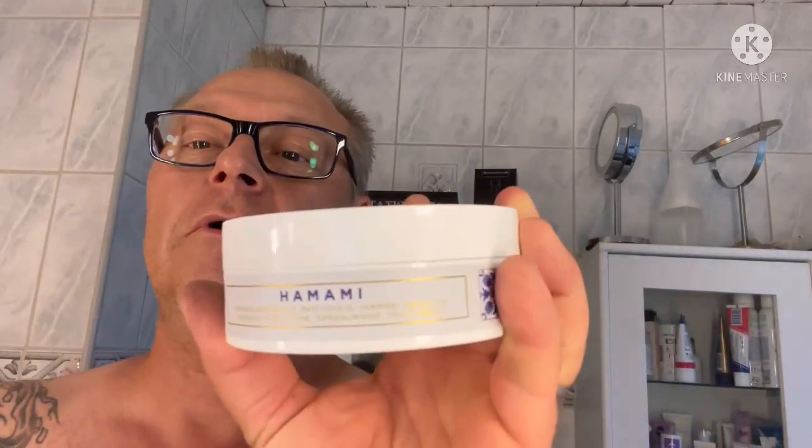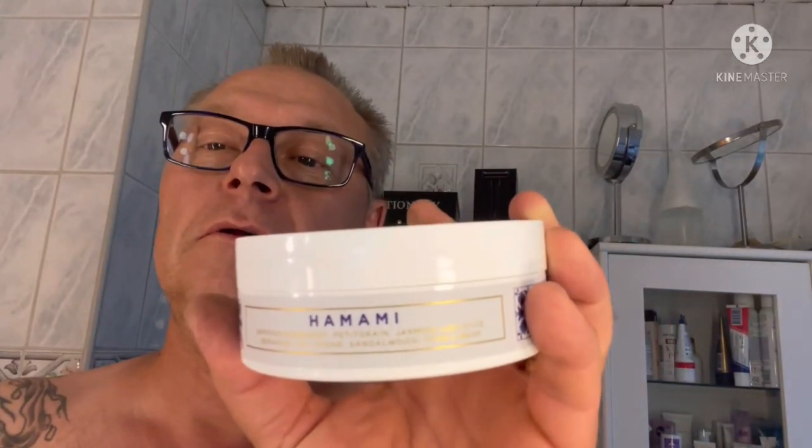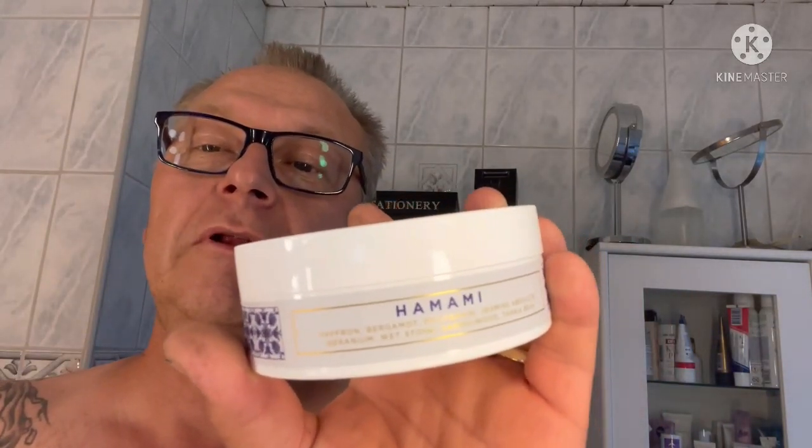I'm going to tell you what it is — I need my glasses, sorry. Saffron, Bergamot, Pettigrain, Jasmine Absolute. I don't know what that is — Jasmine, probably. Geranium, Whetstone, Sandalwood and Tonka bean. So there are a lot of earthy things in my opinion at least.